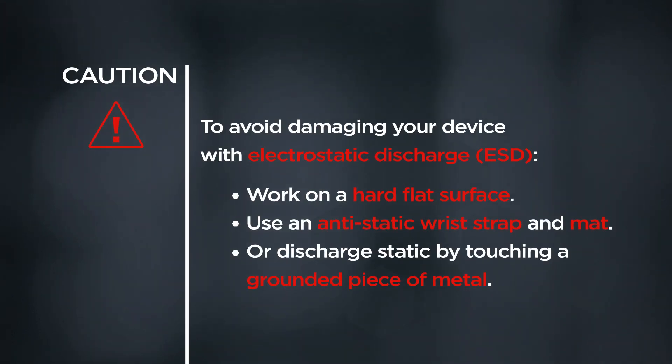CAUTION! To avoid damaging your device with electrostatic discharge, work on a hard flat surface, use an anti-static wrist strap and mat, or discharge static by touching a grounded piece of metal.